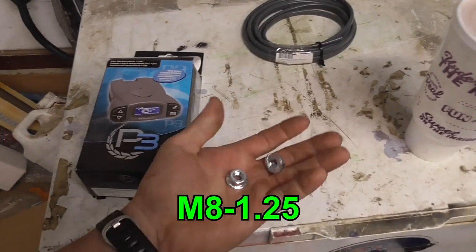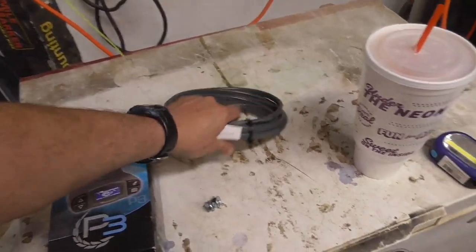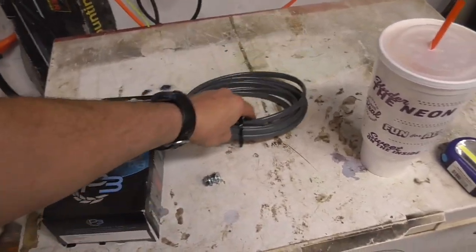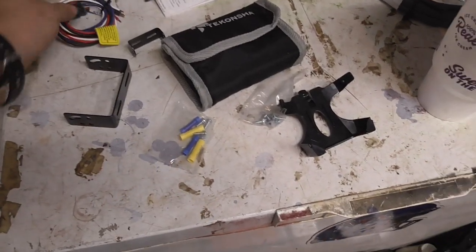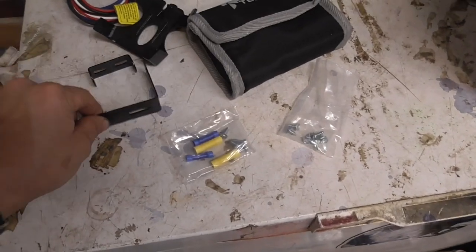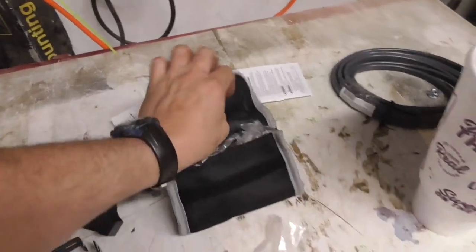I also got some nuts to go on the auxiliary terminals on the fuse box. I got some cable from EV Trailer but I don't think I'll need all of it - I might use some because it is heavy duty wire. Here's everything that comes in the box: your pigtail, a couple different brackets, bolts and screws, self-tappers to mount it, screws for the wiring, some butt connectors, a bag - which is nice - and in the bag is the controller and instructions.